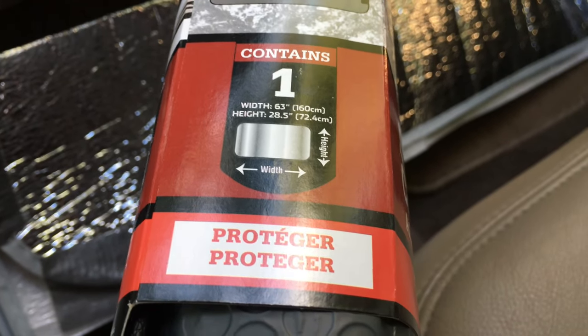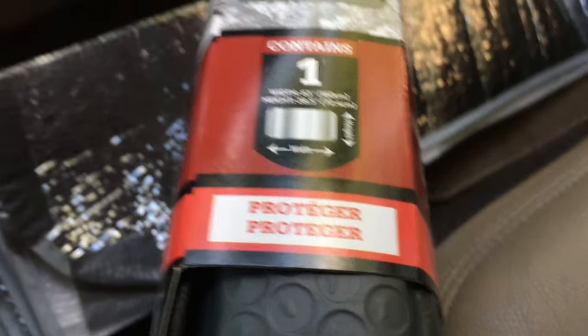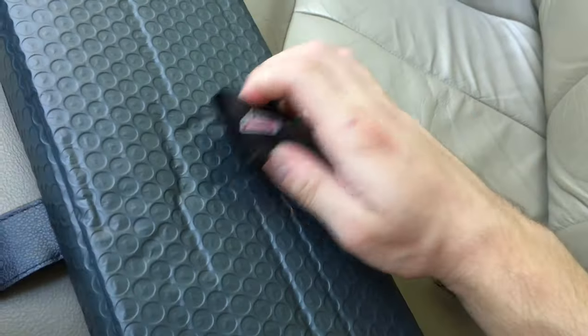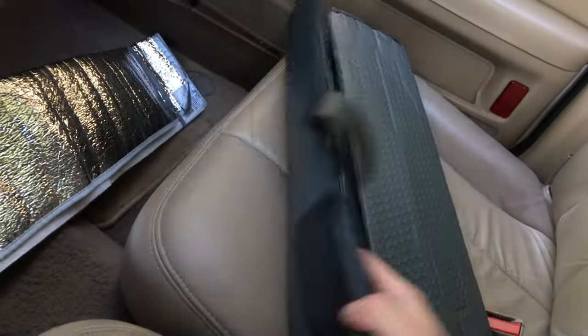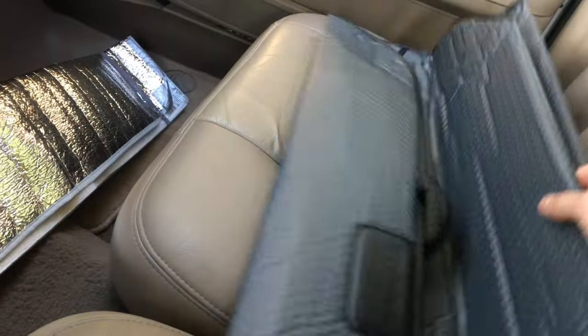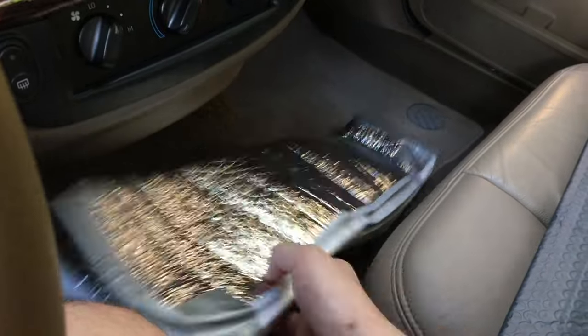And there's the 63-inch width by 28.5-inch height dimensions. So I've been using it — this is all the packaging. You get a slip and I like that you get that plastic, but you don't need to use it. You can just see how thick and how much more substantial it is than this one.